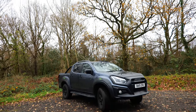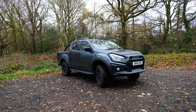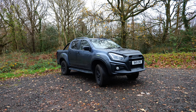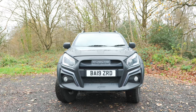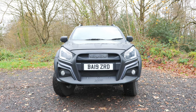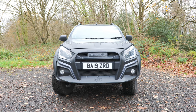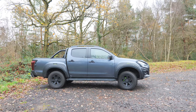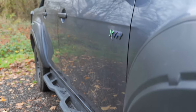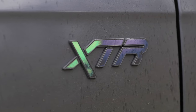The 2019 Isuzu D-Max XTR is a car that to me is specialist, utilitarian. It isn't a car for everyone or every road terrain for that matter. On normal roads it requires extra care and attention. Off-road it comes alive but lacks the power and performance to make it as fun as it could be. When you want to make it attractive to potential buyers, you slap a new model name on it like the XTR, add extra detailing, and it's good to go.